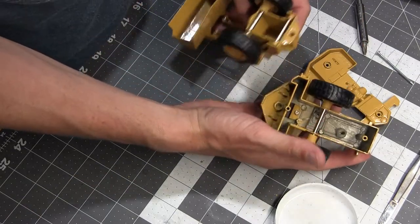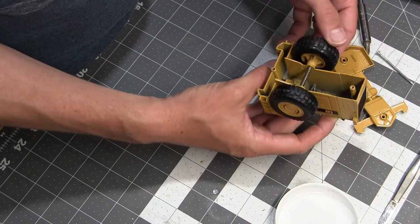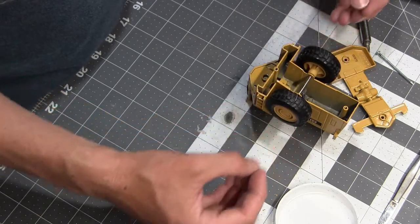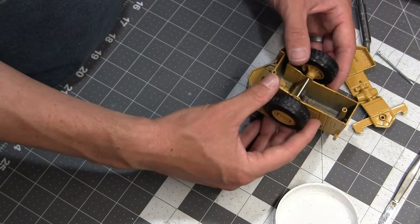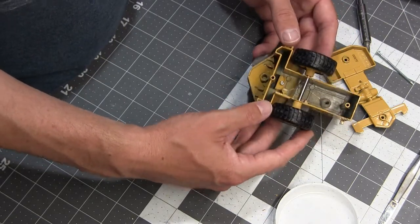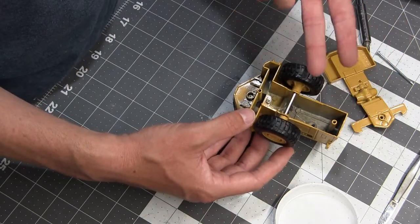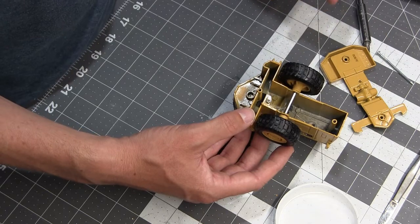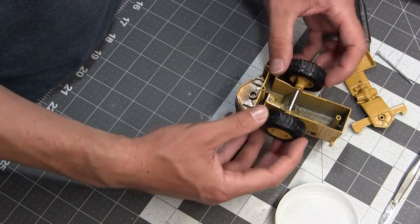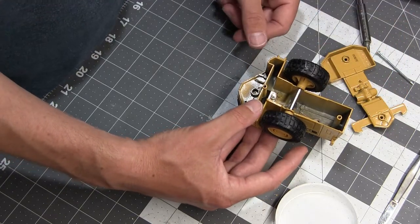Now let's take the 988B apart — I've actually already opened this one up before since I did some work on the cab, so it's a lot easier. Just like that, the bottom comes off and then the front as well. To get the rear wheels off we're probably going to have to cut the axle — I've already tried pulling them out but they're pressure-fit and I can't separate them. If you ever needed to reuse something like this, you could use a piece of brass tube to create a sleeve, slide the axle back in, glue it together, and you're sorted.